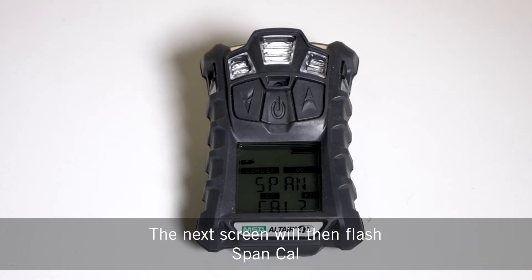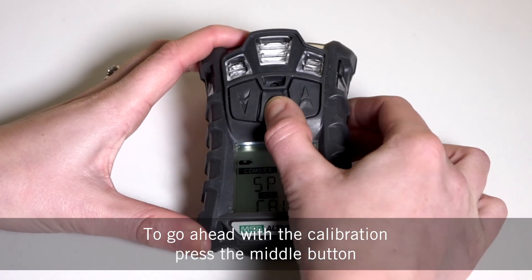The next screen will then flash span cal. To go ahead with the calibration press the middle button.